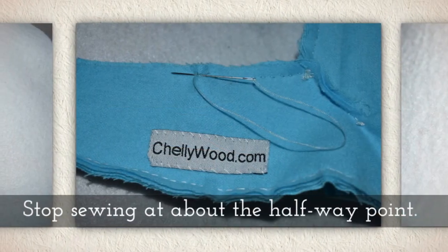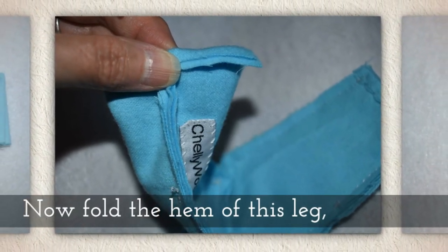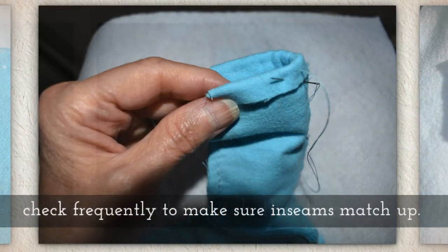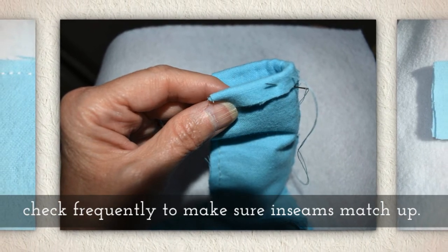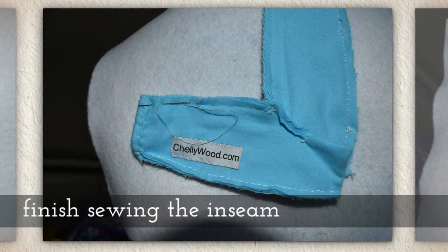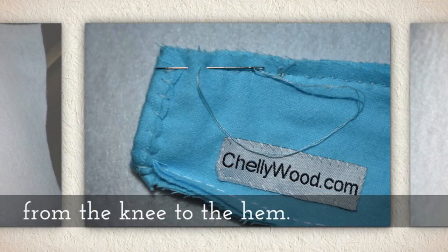You'll want to stop halfway down. Now fold the hem of this leg and as you whip stitch this hem, keep on checking frequently to make sure that your inseams are going to match up. Once your hem is done, finish sewing the inseam from the knee all the way to the hem.